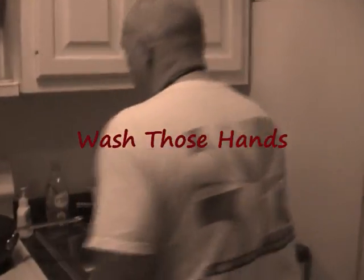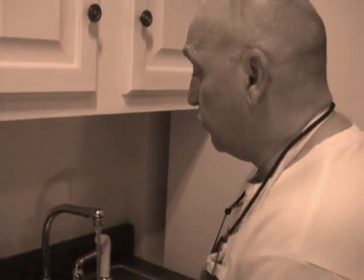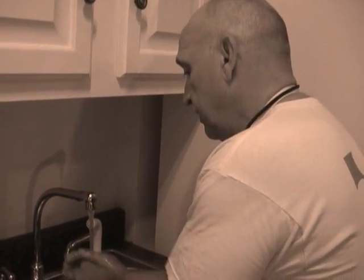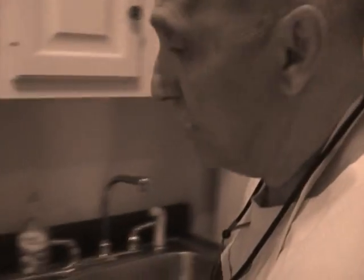I've got my mushrooms all cut and ready to go in the pan. I just want to wash my hands — good idea to wash your hands. I use my Greenworks. I like this stuff because it works really well, it cleans everything, and it doesn't mess up the pipes, the sink, or the sewers. It's biodegradable and environmentally friendly.